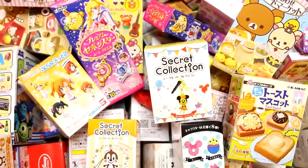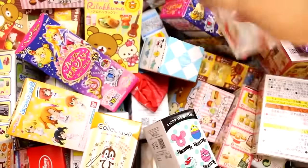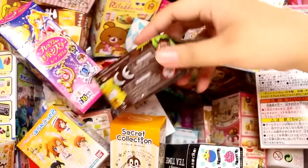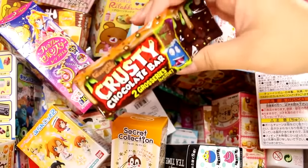Hey guys! Today I am back with more blind boxes. I was going through the box and there are a lot of random and older ones in here, so I'm going to try to dig down today and see what I can find. I've been curious about this one — let's do the Grocery Gang, I think this is called.